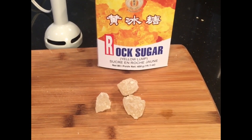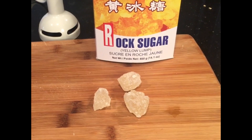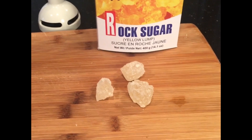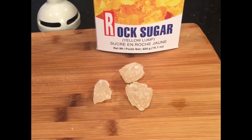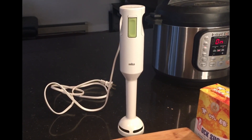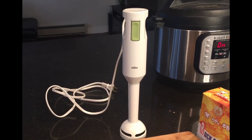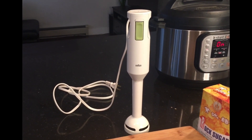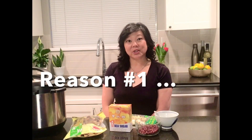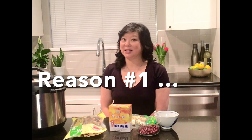Hold off on adding the rock sugar until the very end. Of course, if you like your red bean soup sweeter you can add more rock sugar, or if you don't like it as sweet you can add less. If you happen to have an immersion hand blender, we can use that at the end to blend the soup. If not, that's okay — we can improvise without it. Let's review three reasons why you should make red bean soup in the instant pot.